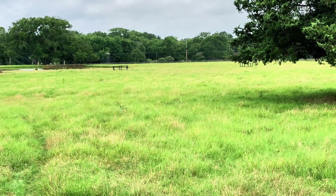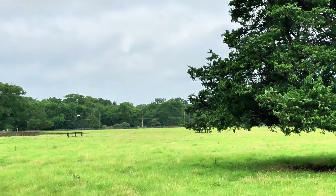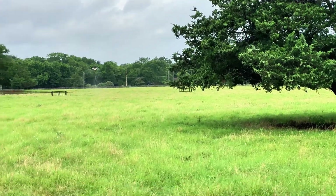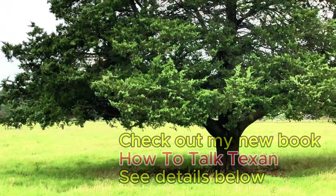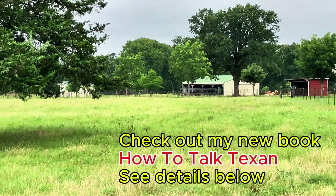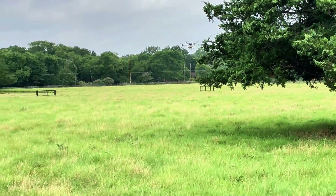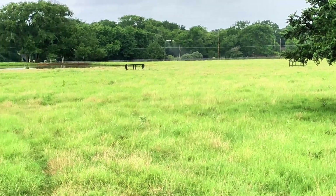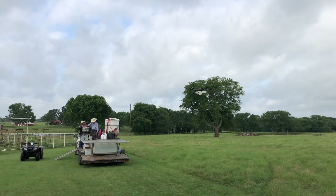I'll get some more footage when it comes back this way. They try to stay 30 feet away from trees because they don't want to damage them. My place has a lot of trees, so there are going to be a lot of areas he can't get to, but that's just part of the game. It's coming back in for a landing now.